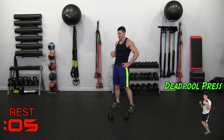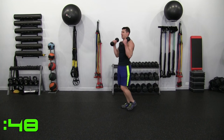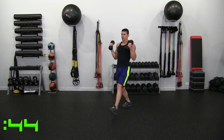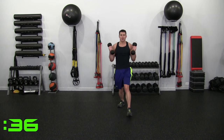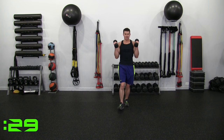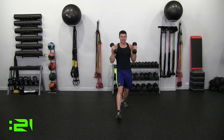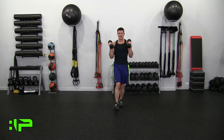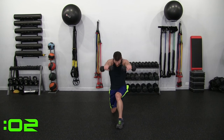Deadpool Press Round 2 — this one is brutal after that last move. It's a forward lunge — getting rid of the bad guy. Push away the bad guy, punch, back, control. Tight core, punch, smile — you're winning. Good extension. 15 seconds, 10 seconds — own it.